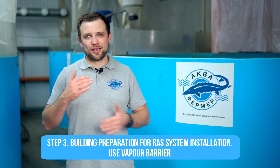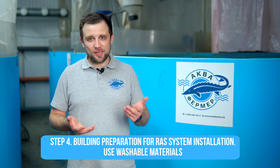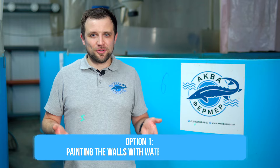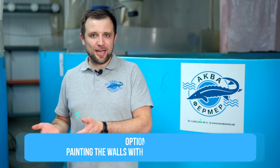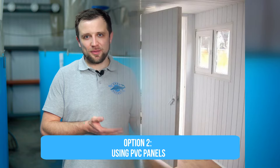Use a vapor-proof barrier. If you have a sandwich of several layers, use a vapor barrier so that steam — which will definitely be present in this production — does not penetrate further into the insulation and reduce its insulating properties. Probably the last requirement for walls and ceiling is to use washable materials — those that can be easily washed, because they periodically need cleaning. The easiest options are water-based emulsion paint or PVC panels, which are easily cleaned.